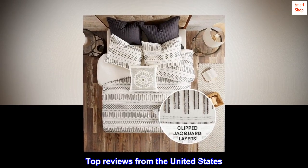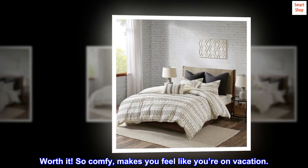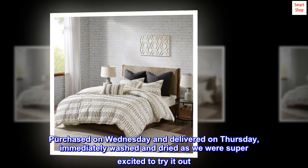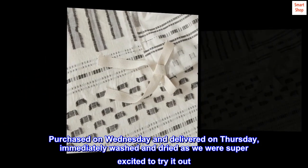Top reviews from the United States. Worth it — so comfy, makes you feel like you're on vacation. Purchased on Wednesday and delivered on Thursday, immediately washed and dried as we were super excited to try it out.